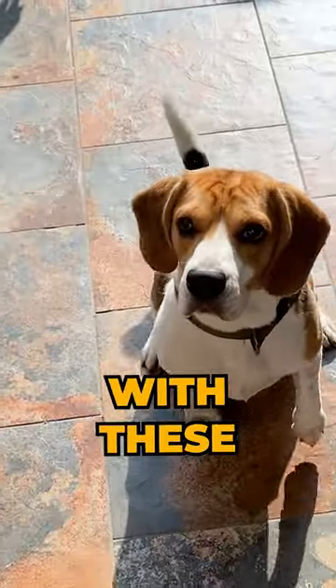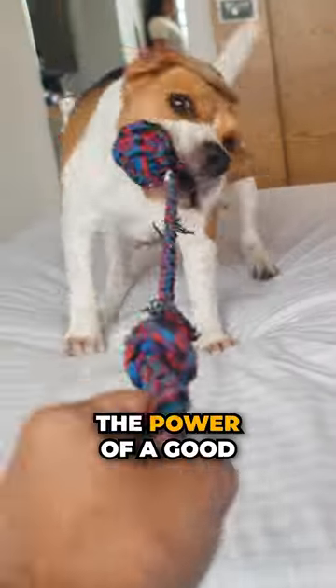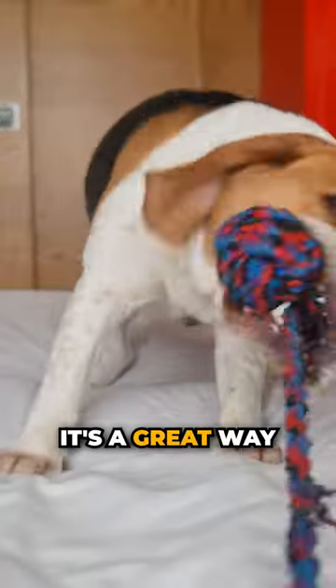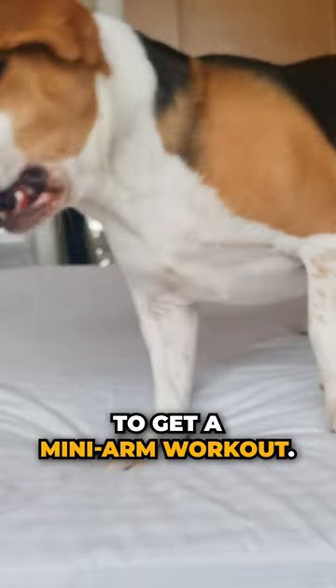You can keep your beagle active with these toys. Number 1: Rope Toy. Don't underestimate the power of a good tug-of-war rope. It's a great way for your beagle to burn off energy and for you to get a mini arm workout.